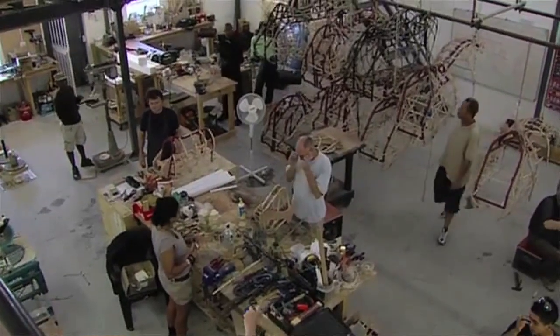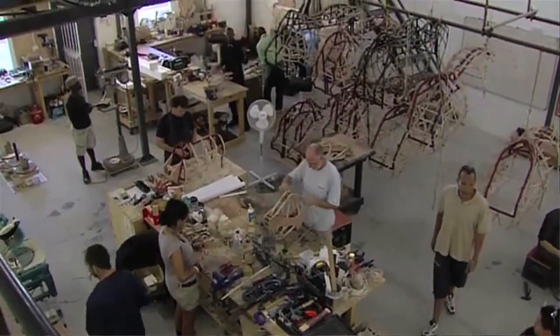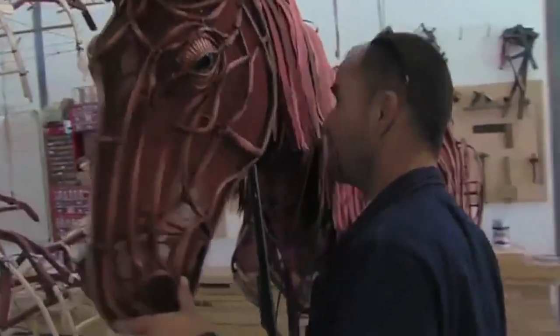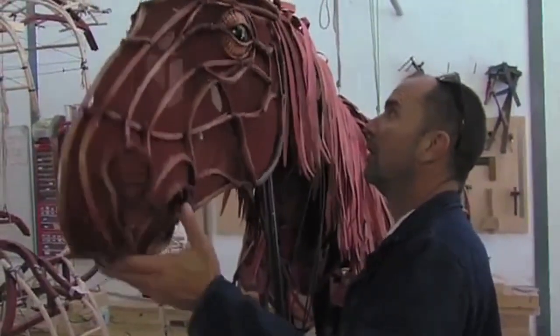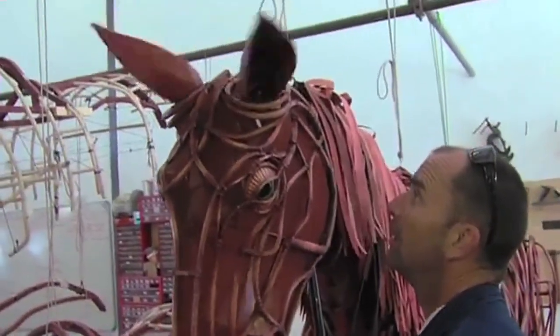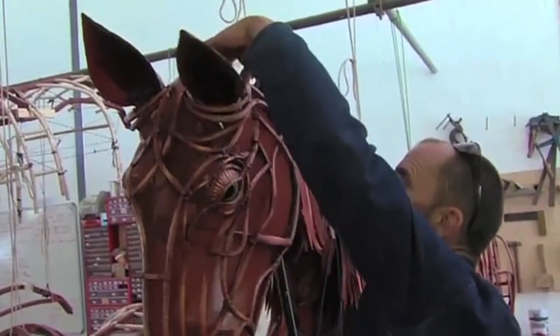Joey is made out of three main materials. He's made out of wicker over the frame to give the shape. Aluminum is the actual frame which gives rigidity for the actors or puppeteers to strap into. And then he's got mesh which makes him look full. It also allows the actors to see out a little bit, but when it's lit you can't see right through it, which is a very nice composition of the art of it.